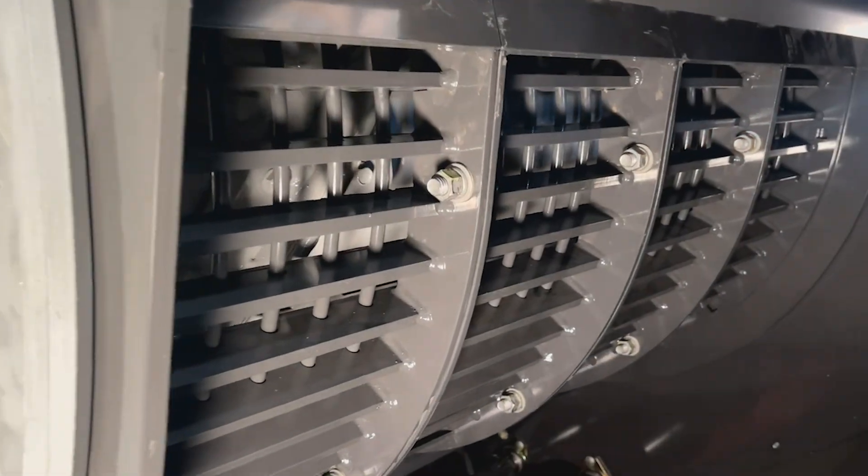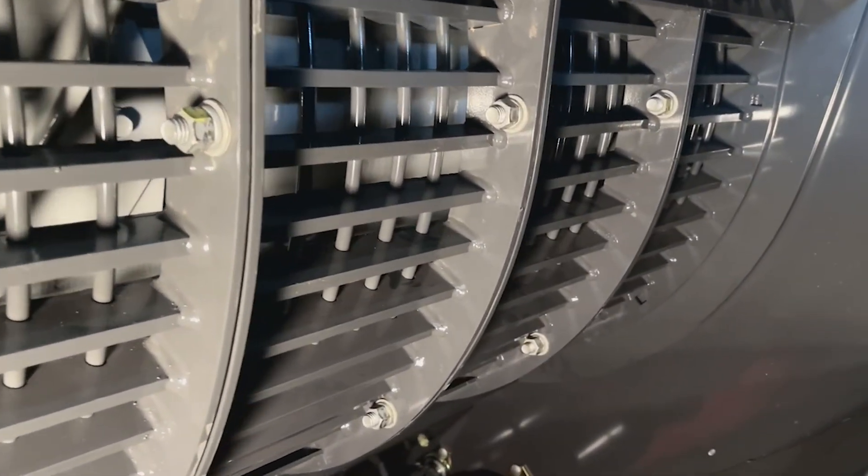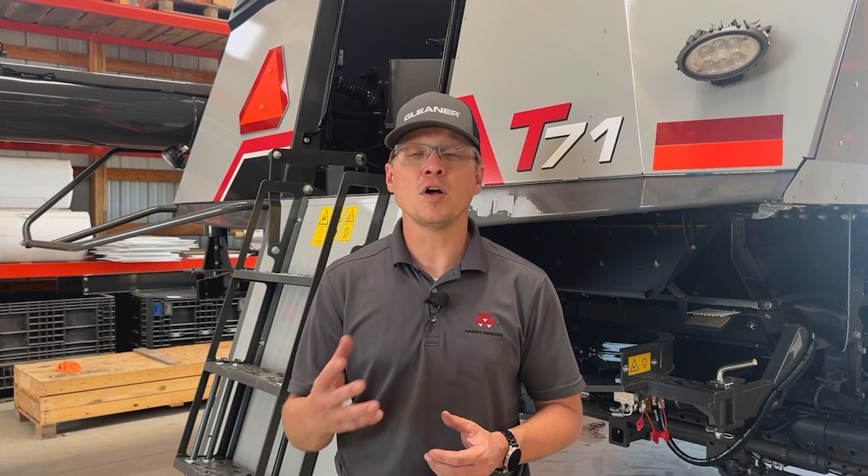That saves you time by not requiring you to change concaves when you change harvest seasons. But we understand that there are certain conditions where we need to change or add components to solve for issues in the grain bin. One of those issues is partially threshed or whitecaps in wheat.